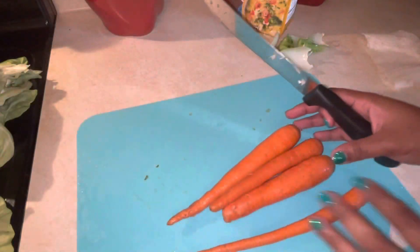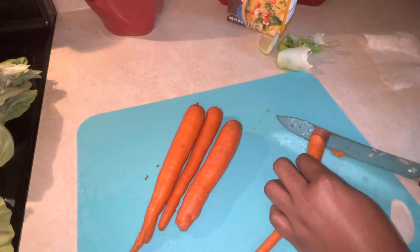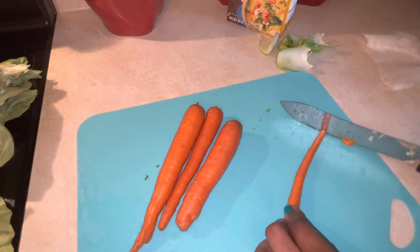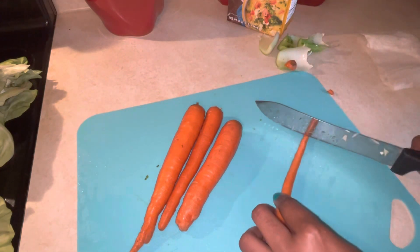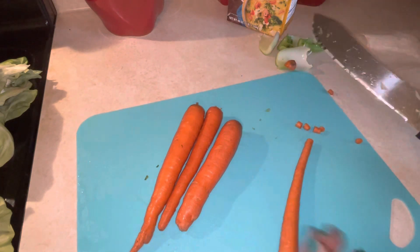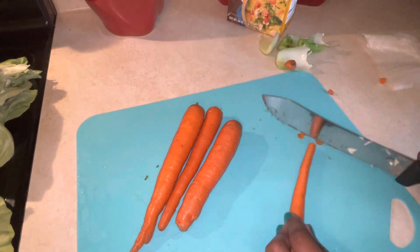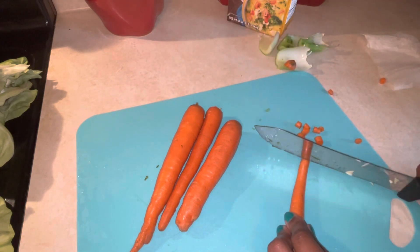Wash the carrots too and give them a little chop. You can use a sharper knife if you want — I'm not afraid of knives, I just don't trust it, so my knives are not as sharp. Don't worry, I'm not gonna cut myself.